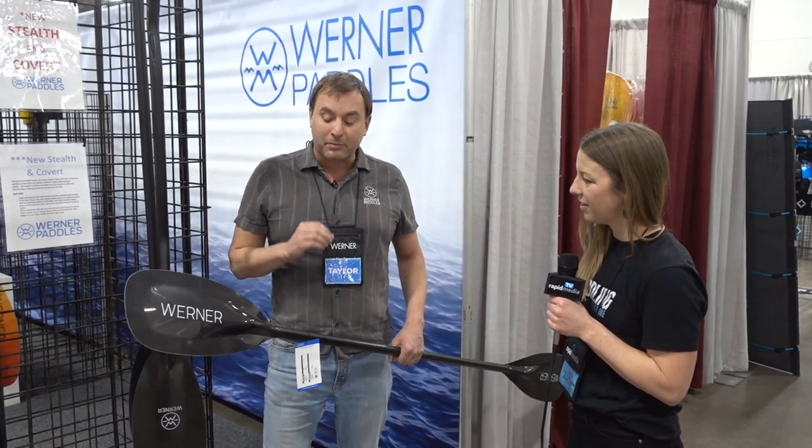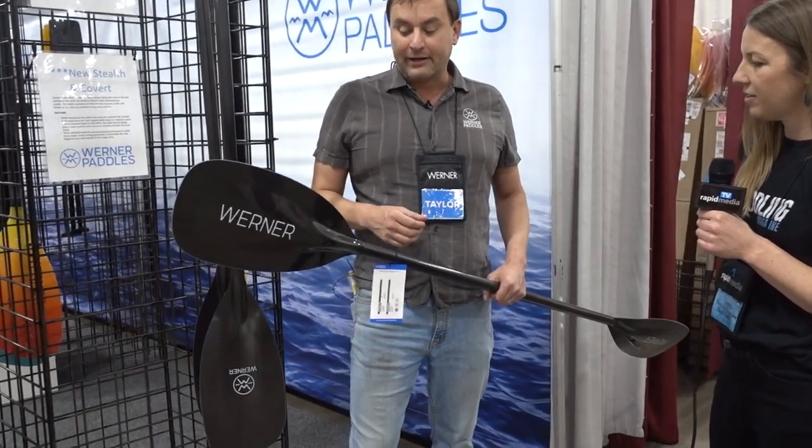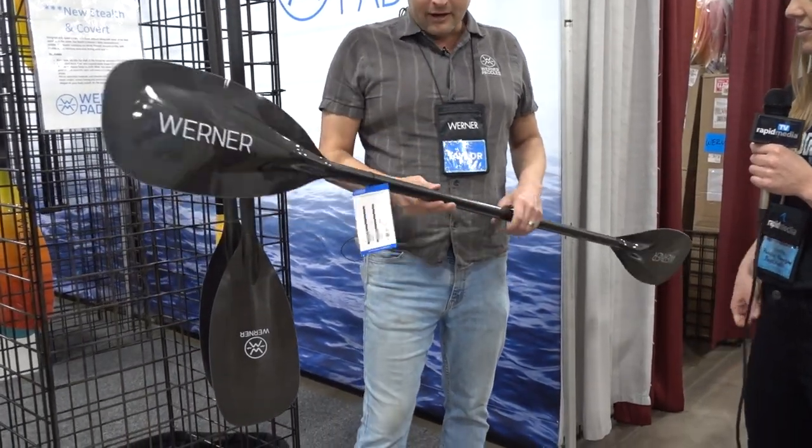It's super light. We worked with Dane Jackson on this paddle for over a year — lots of R&D went into this — and we're just super stoked to be bringing this paddle to market.